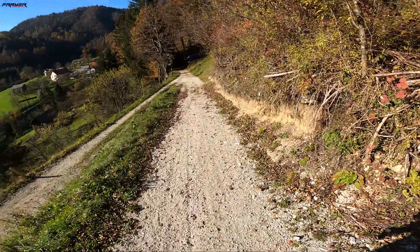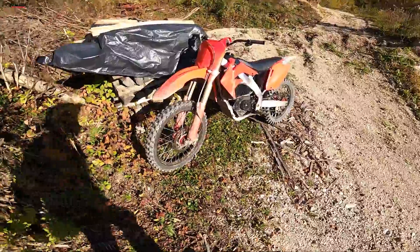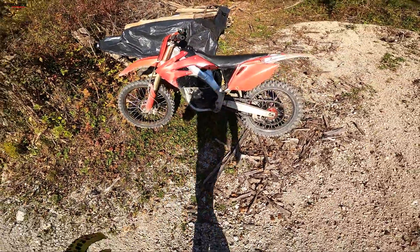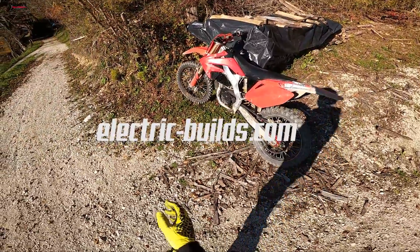Hello guys and welcome back to the channel. Today we're finally gonna be doing the range test of this homemade electric dirt bike. If you want to know more about electric dirt bikes, please visit electric-builds.com. So let's start.